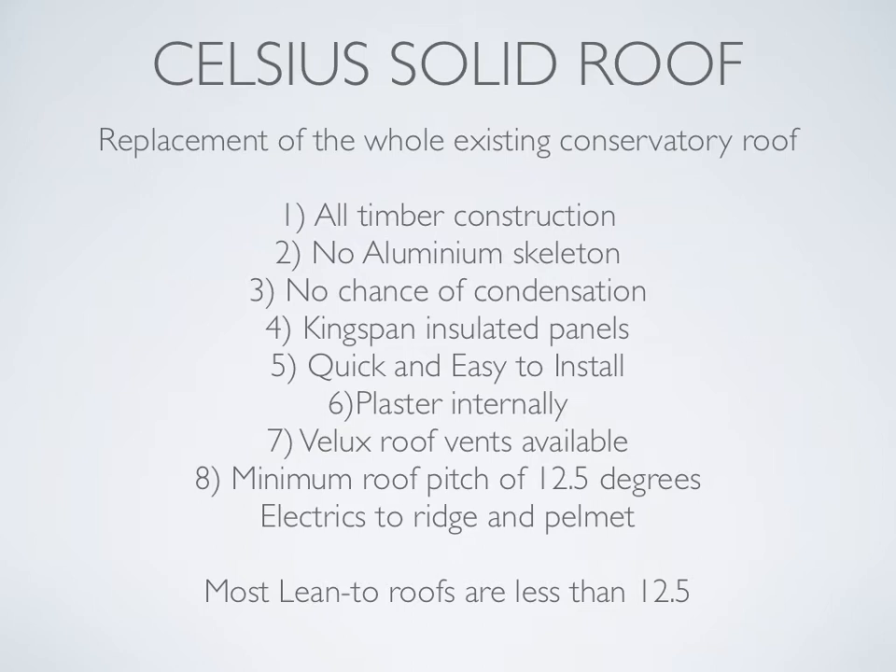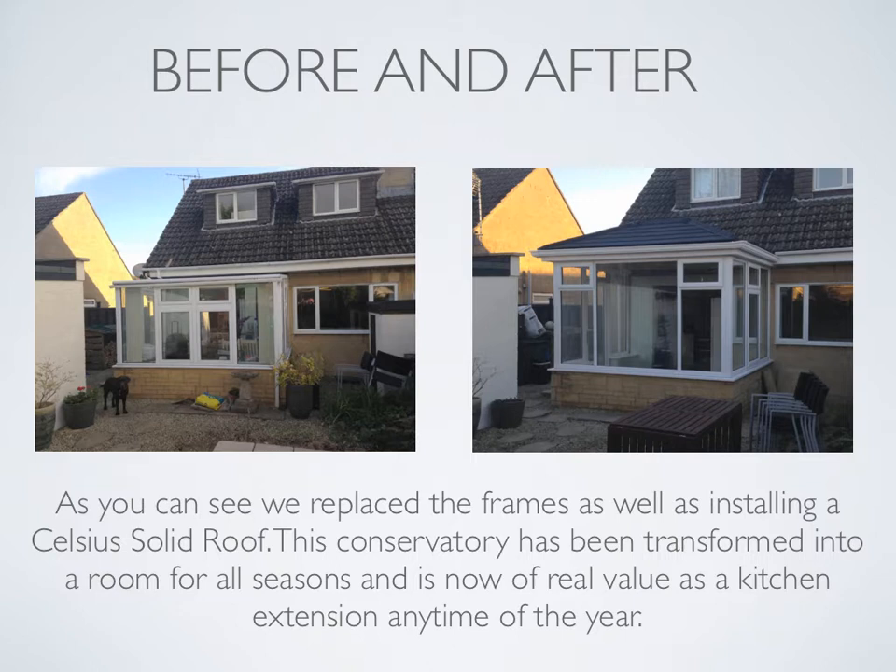Most lean-to roofs are less than 12.5 degrees, so we either have to look at option three or you may need to consider a redesign of the existing roof. Let's take a look at before and after of an installation. As you can see, we replaced the frames as well as installing a Celsius solid roof. This conservatory has been transformed into a room for all seasons and is now of real value as a kitchen extension any time of the year.